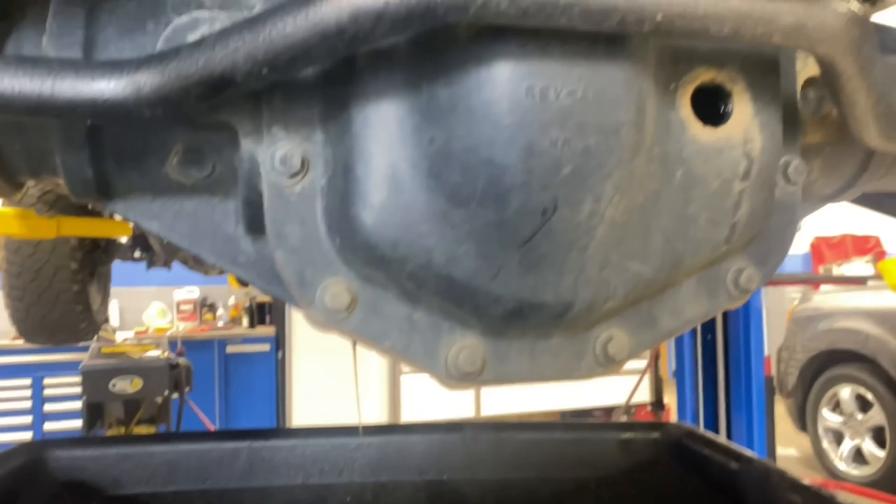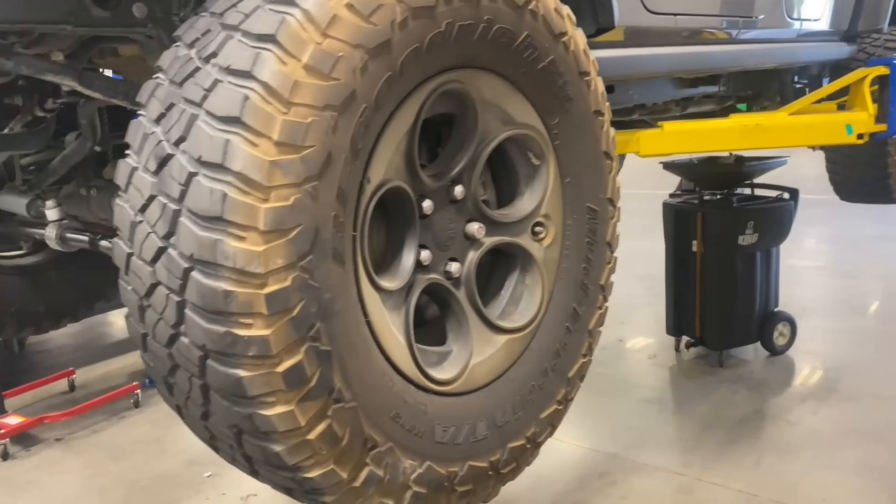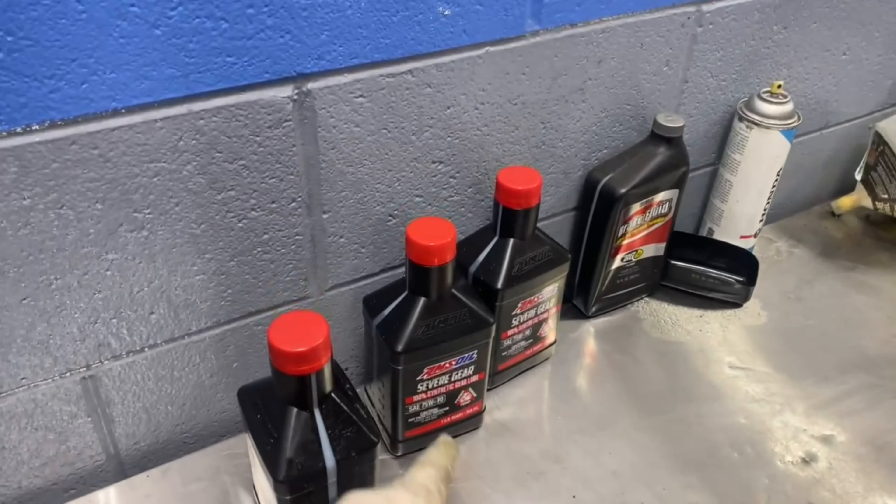We'll come back and load it when it's all filled up. Put the drain plug back in after fluid starts coming out. Both the drain and fill plugs on the rear torque to 25 foot-pounds.